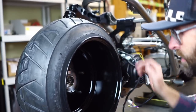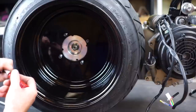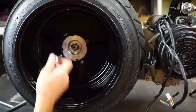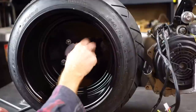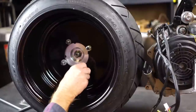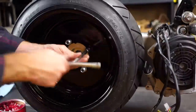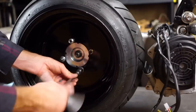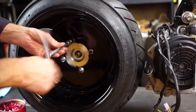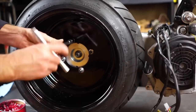Let's put this sucker on real nice and easy so we don't scratch the paint. Let's go ahead and put some red Loctite on the threads. I'm going to put some washers behind here so I don't wrinkle the paint. Now I've got washers on there — hopefully it doesn't wrinkle the paint. You'll need to torque these down once you're able to get the rear brake on there so the wheel doesn't spin.